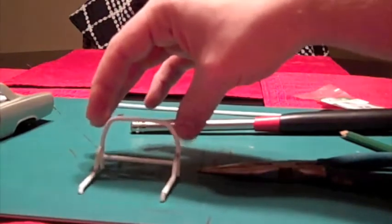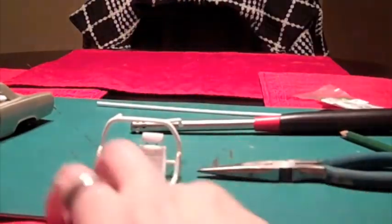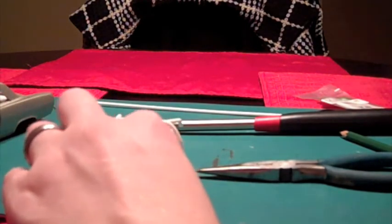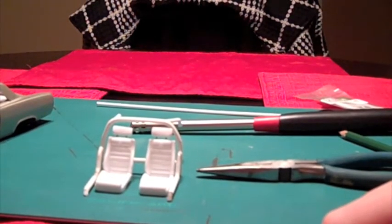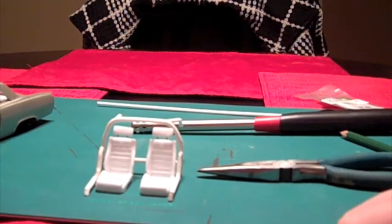It's really simple to do. You want to make sure that you measure your seats inside of the interior tub and make sure they are going to sit right in there where you want them to, because you don't want to build your roll cage and then have your seats not fit. Just make sure you test fit everything while you're doing it — just constantly keep test fitting, and you should come out okay.